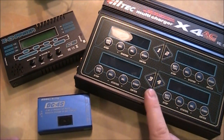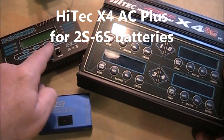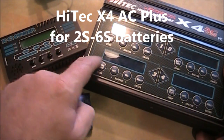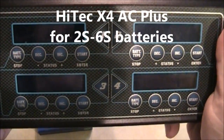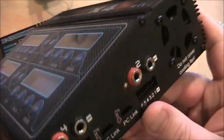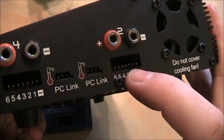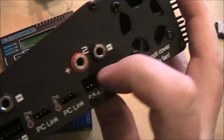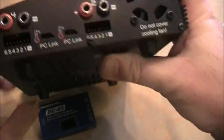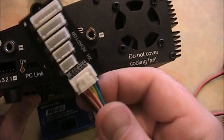Now the reason you'd want to get something like this charger here is it's essentially the same thing as the other charger but it has four battery leads in it, so you can charge all four of your batteries at one time. On the side here you can see it has the two leads just like the other one, and this is where your balance cable plugs in. But you can't plug your balance cable directly into that — instead you have to use an adapter like this one.